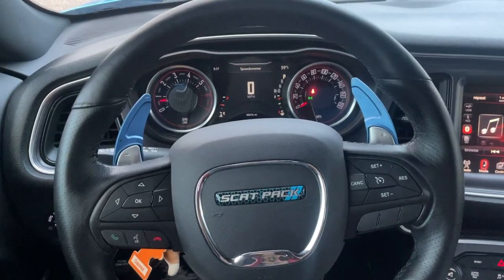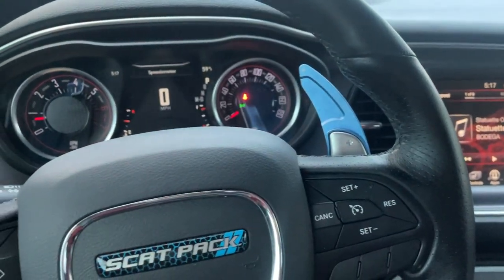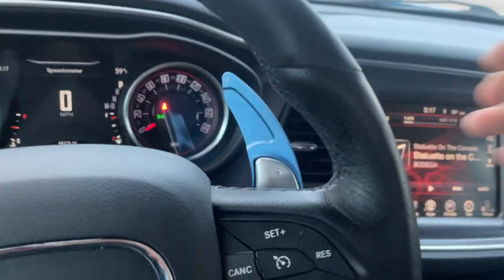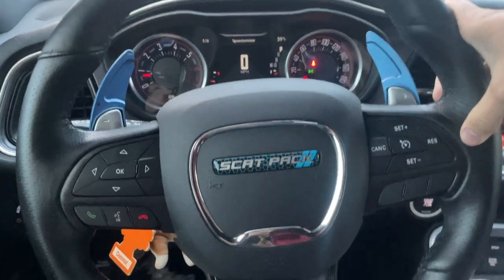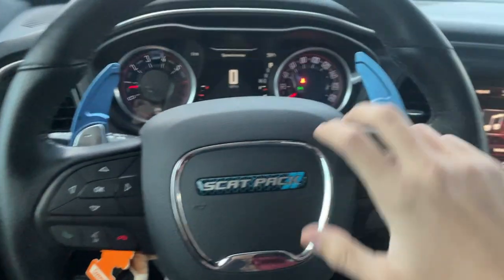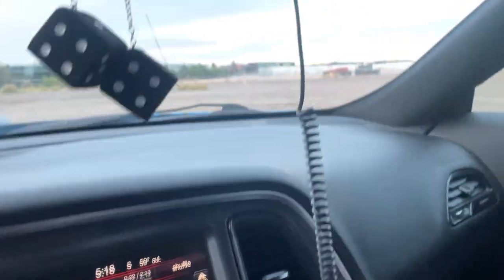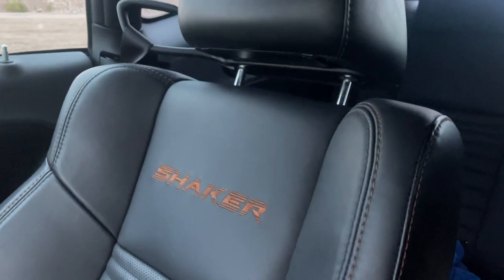Jumping into the car — I got these installed from Amazon for about 20 bucks. I'm not the biggest fan of them; I thought I'd like them more. This silver doesn't blend well with the blue. I think if I blacked this out and got silver ones it would look a little better. Two tickets in two weeks — that's ridiculous — that's why I got that radar detector. But look at that embroidered finish.